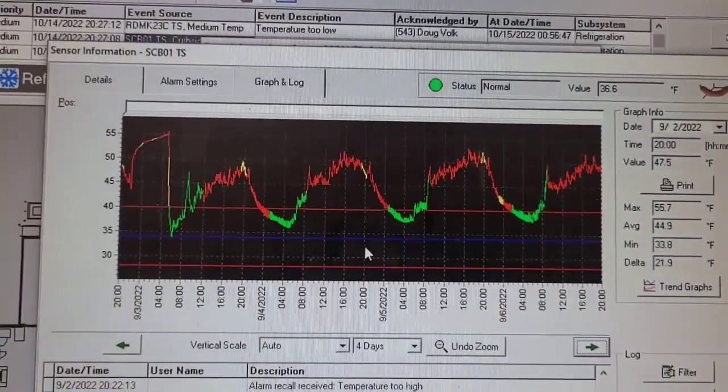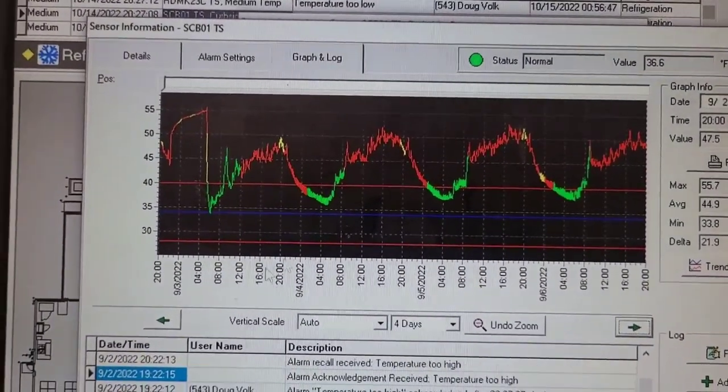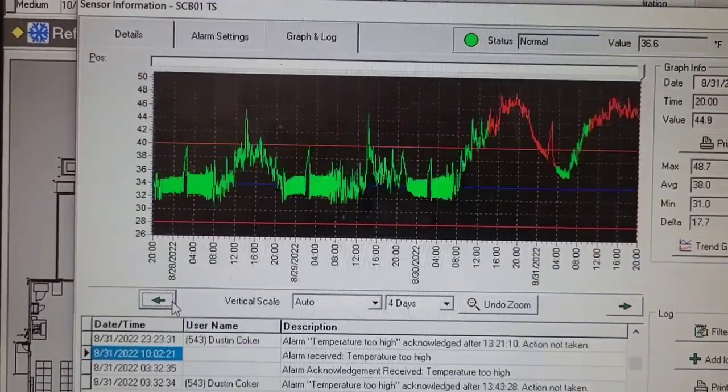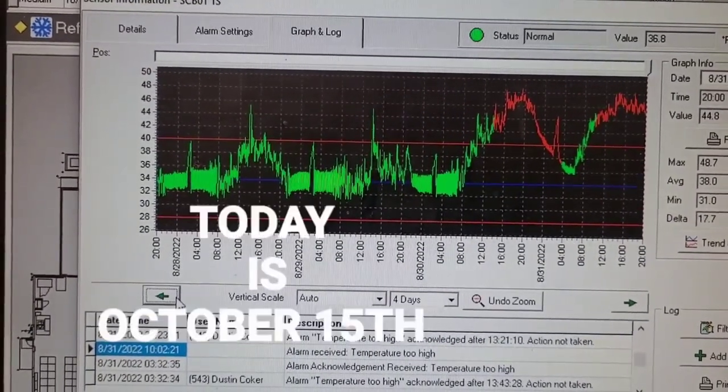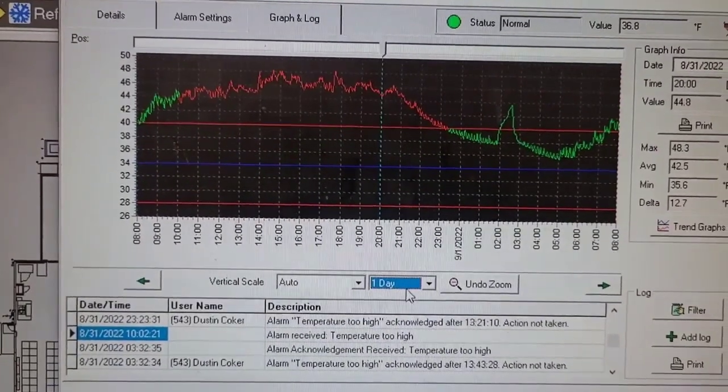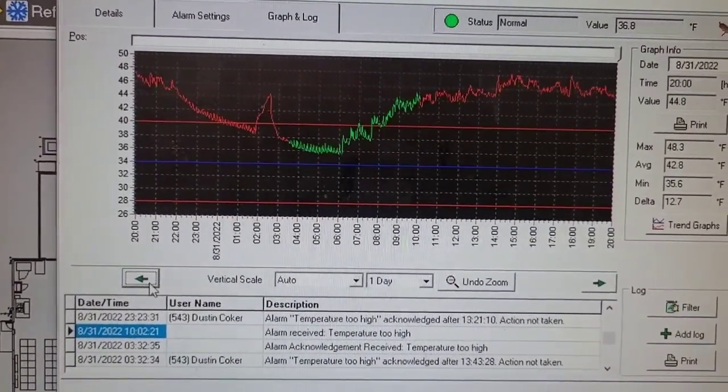So this irregular pattern — high and in alarm — has been happening since August 30th. On August 30th something happened, and that's probably when it started to freeze up.